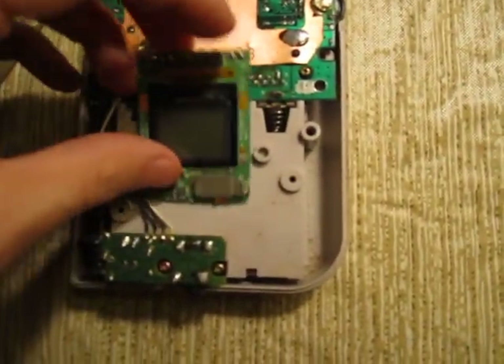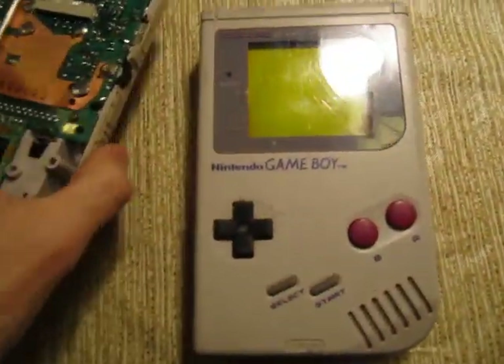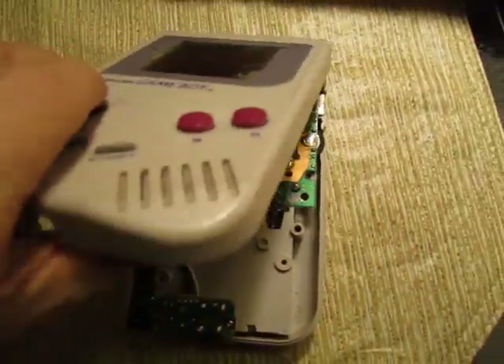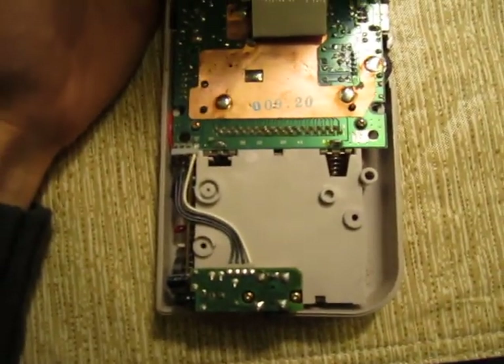Is this in every Game Boy? So I asked my friend to lend me her old Game Boy, which also doesn't work — go figure. I opened this one up and I didn't disconnect the screen. But as you can see, there is no extra weird component in there at all.